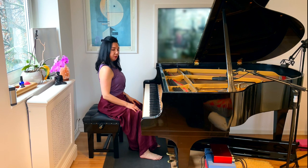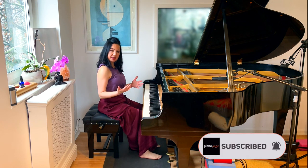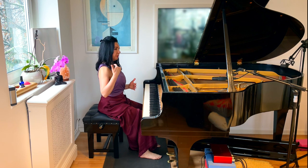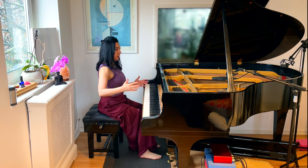I am going to show you another exercise which is fantastic for shoulder stretch — it's very effective. In this exercise we use a wall as a prop, the wall behind us.